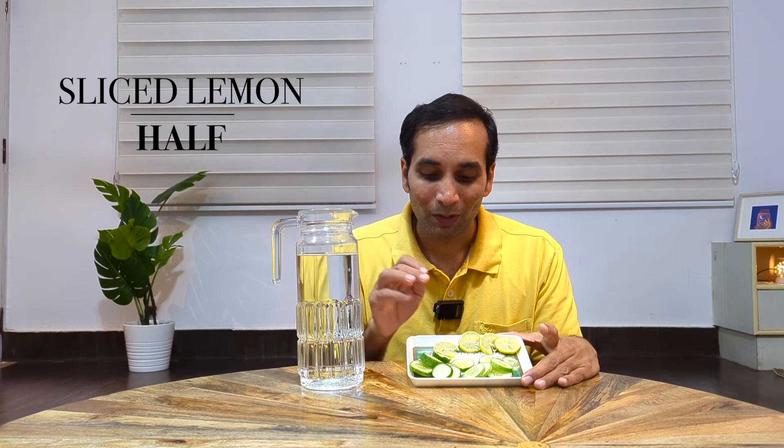To make this, first you need one liter of drinking water. You will also need sliced cucumbers and sliced lemons — around half a regular-sized cucumber and half a lemon, sliced well.